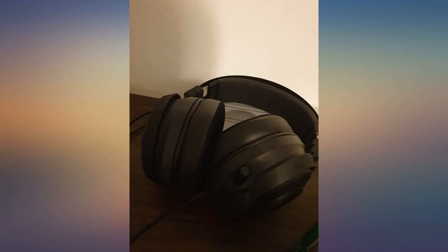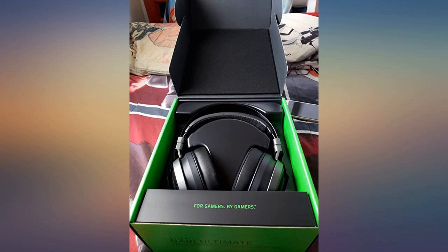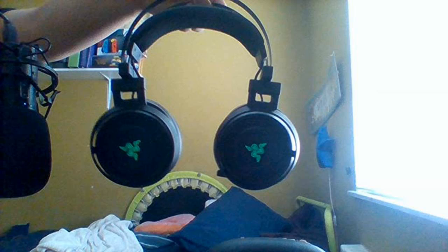I then thought maybe I should try the USB-C to USB adapter the phone came with to transfer from one phone to another, and created an amazing free wireless adapter for this headset. Definitely recommend.